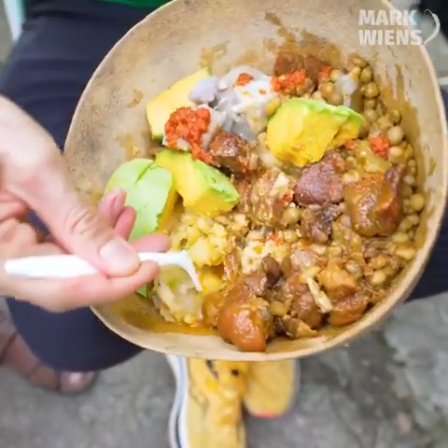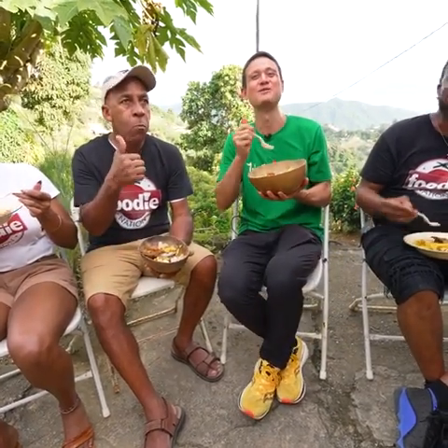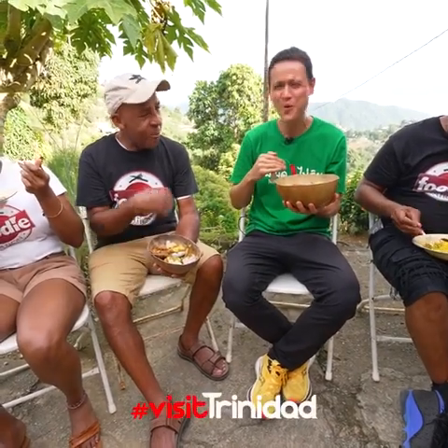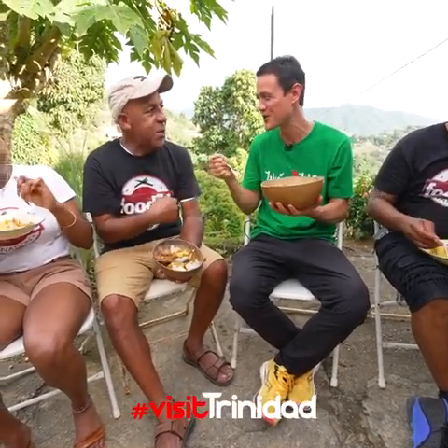Okay, I'm going to try that tum tum. Mmm. Oh yeah. The tum tum is amazing. Oh, the texture of it. Smooth. Loving it. Loving it.